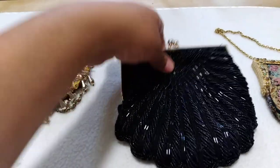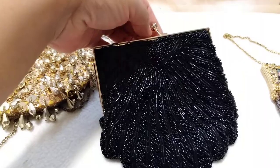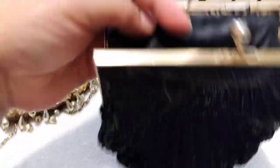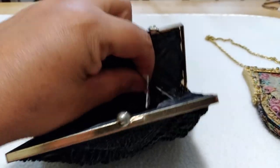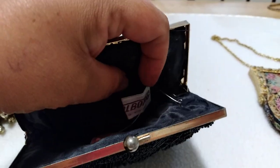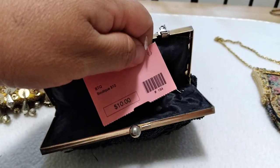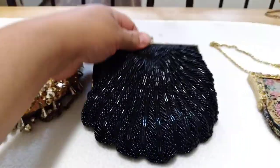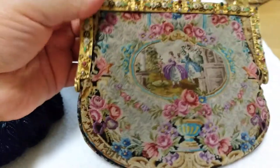Then I have this one that looks like a seashell as well. From what I found online, a similar one was from the 1960s. This is what she looks like from the inside. She is from Wahlberg, made in Hong Kong, and I still have the price tag — I got her at a thrift store.